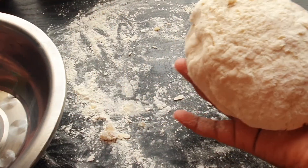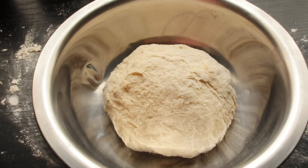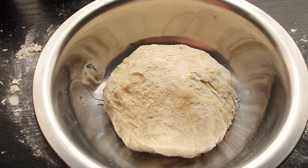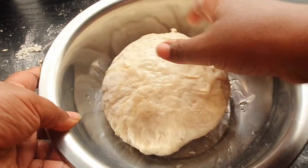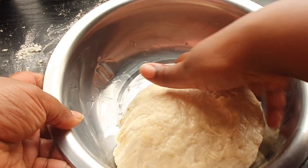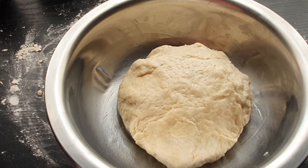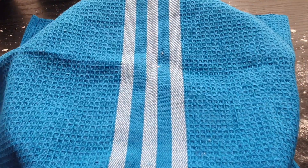We're going to grab this, place it onto our pan, and drizzle some cooking oil on there. Just massage it everywhere so that it doesn't stick to the dish. We're going to let this sit for an hour and then come back and check on it.